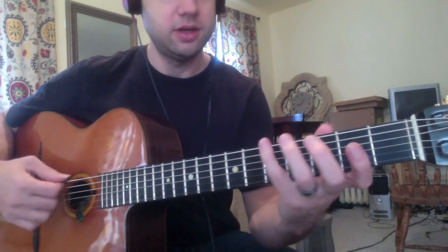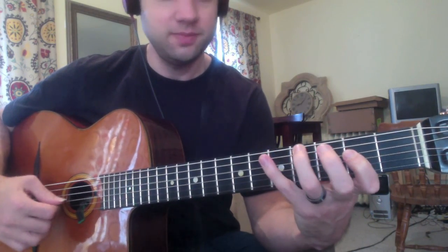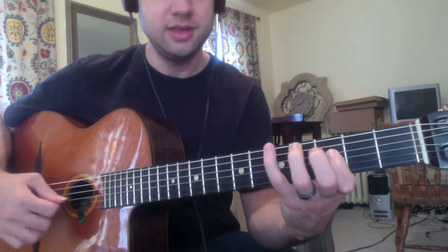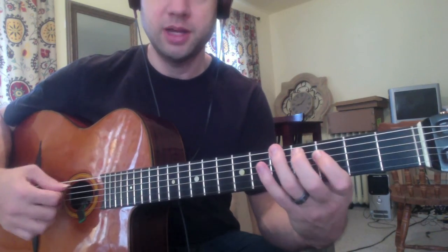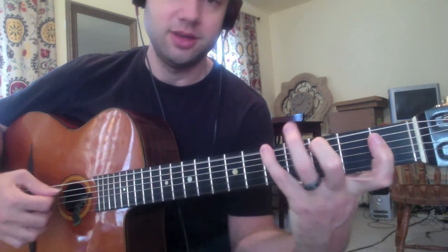And then the 1-1-1 arpeggio: root, third, fifth. We can raise the third. We can raise the fifth — this is a really nice way of playing augmented arpeggios, this version. Or we can lower the fifth, and that's really awkward.